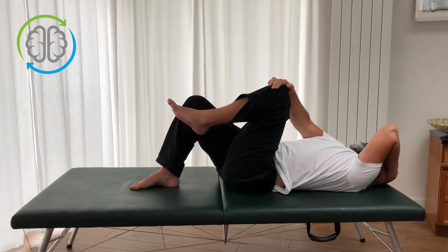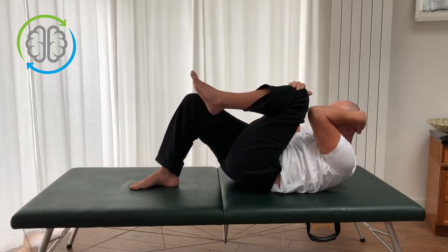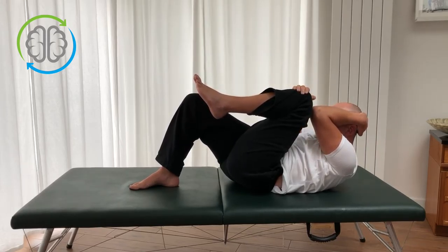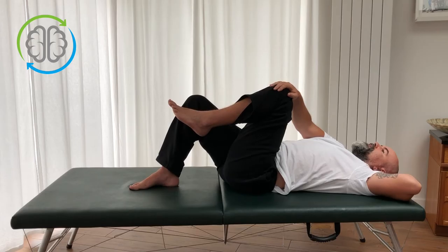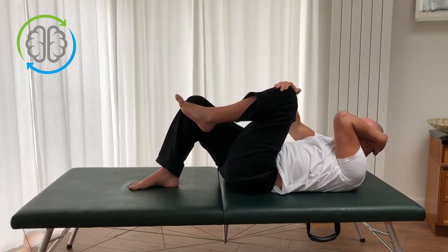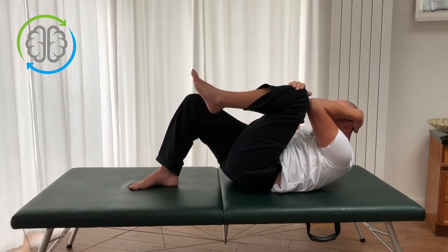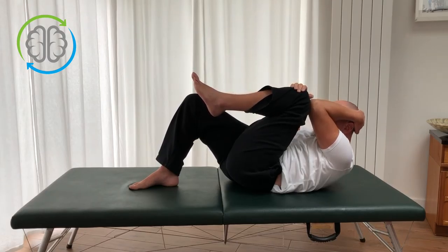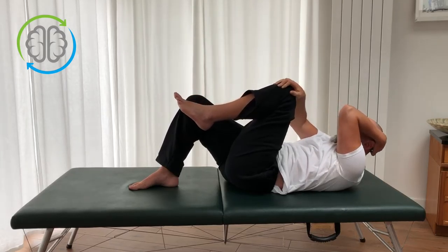Elbow comes up, tuck the chin, draw the knee in. Now if I press my back down into the table — boom — I'm almost at my knee, I'm at my knee, and then slowly down. I didn't have to pull on my leg, I didn't have to pull on my head; I folded in my trunk to bring my knee and elbow together. Try that again: elbow comes up, tuck the chin, knee is drawn in to a comfortable point, press my back down, fold my trunk, round my back. It's very easy to get the knee and elbow close together, then slowly relax down.